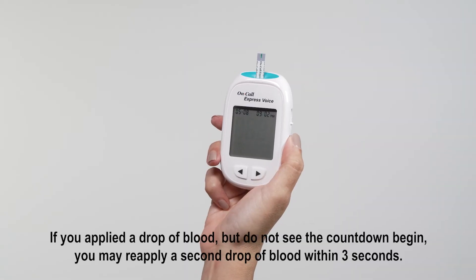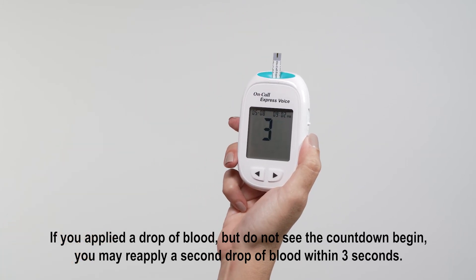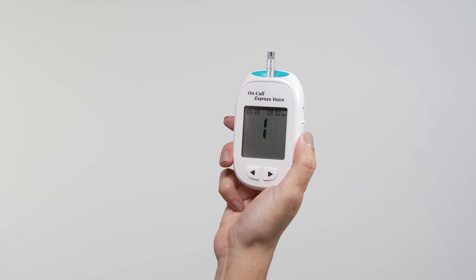Touch the blood sample to the sample tip at the end of the test strip. If the volume is greater than zero, the meter will beep to indicate the sample is sufficient and ready to test.